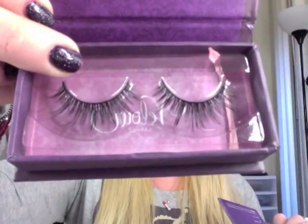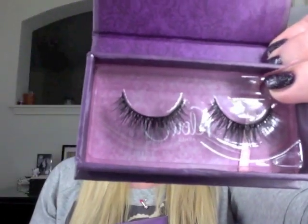Velour lashes — they're made of mink. I got two of them here. I believe these are Doll Me Up, and Naughty Me is the other one. They're made of mink and they're supposed to last for 25 uses. Lashes, to me, they're overpriced, but my friends wanted them so I got them. I believe they were $20 at the show, so usually they're $30.